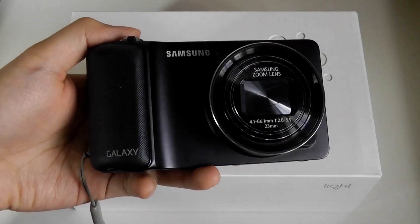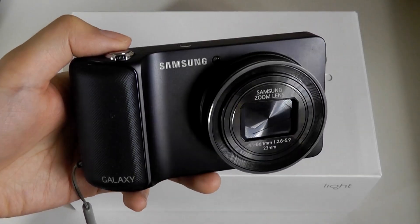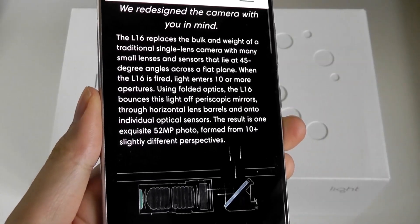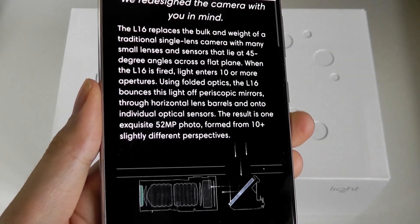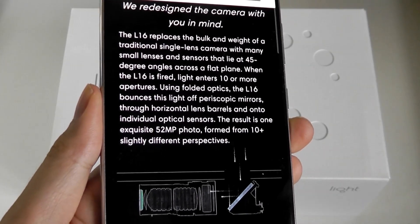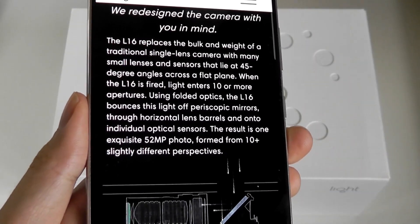Although of course the difference was that these cameras still had a traditional single sensor which could optically zoom. These days, the L16 can still be found new on both Amazon and eBay, often selling for around $200 — which is definitely a big reduction compared to the original MSRP.